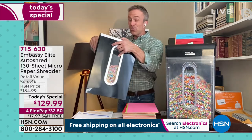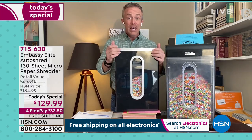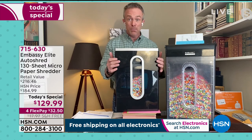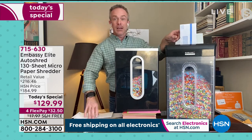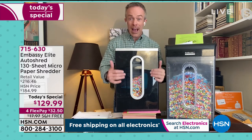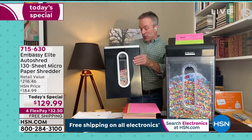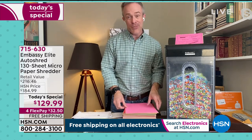We only have three other shows planned today for the Today's Special. We don't have a lot of these. This finish in and of itself is a nice special feature because it's beautiful — you leave it out and you're going to use it because that junk mail comes in. Boom, shred it. Get rid of it. That credit card offer — shred it. So get one while we have the shiny finishes.